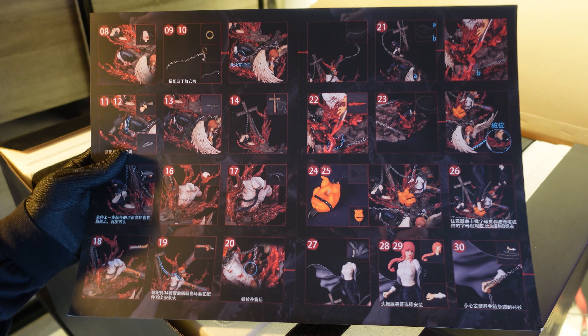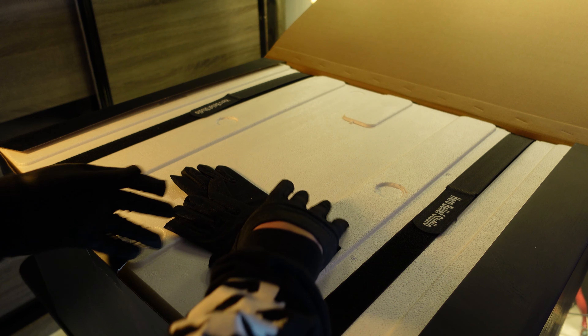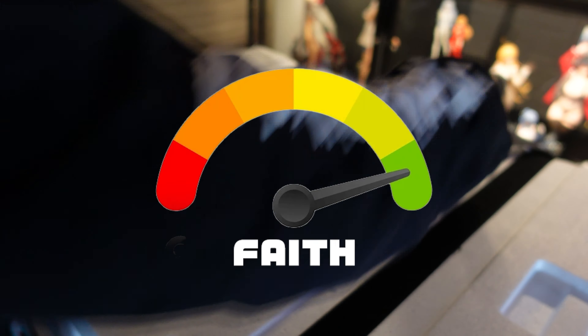In the past I would lust after really nice velcros, but this velcro you can make yourself. Really, everything is basic in this box — but please have faith. My faith meter is this high.